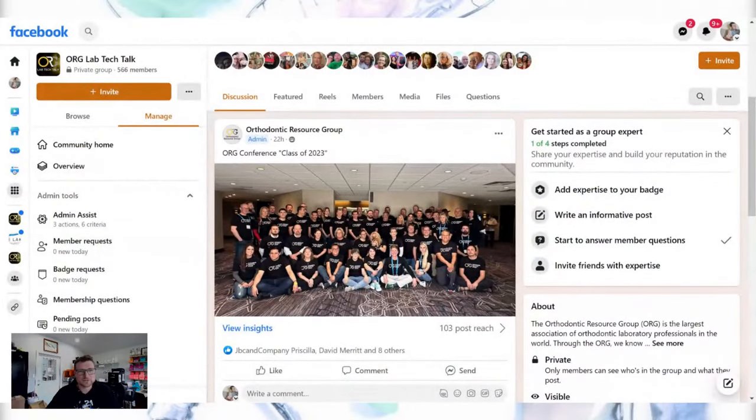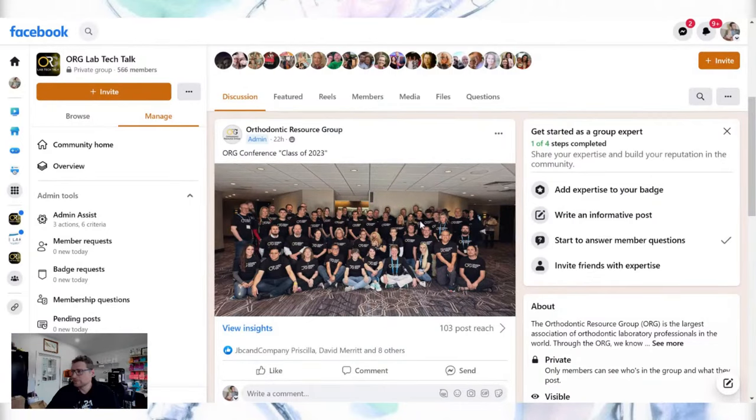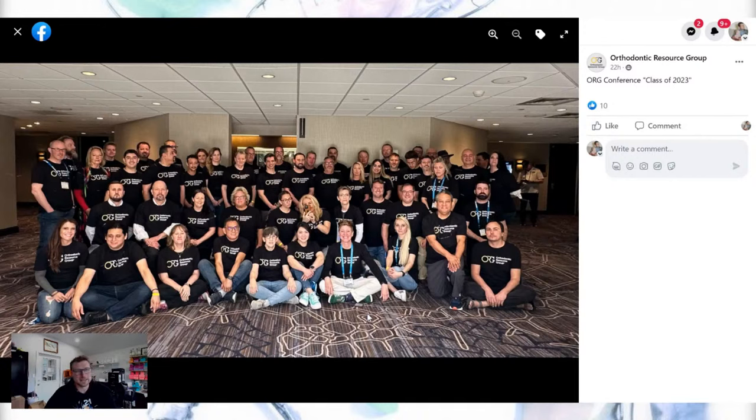We had a great weekend at our conference. Here's our group — you can see my head right there. We had probably 60 people total including exhibitors, speakers, and members. A lot of these are members of the org — ortho lab owners and technicians like myself — and there's a lot of great camaraderie. I get to see these friends every year.